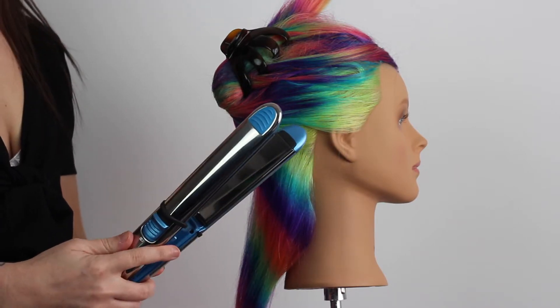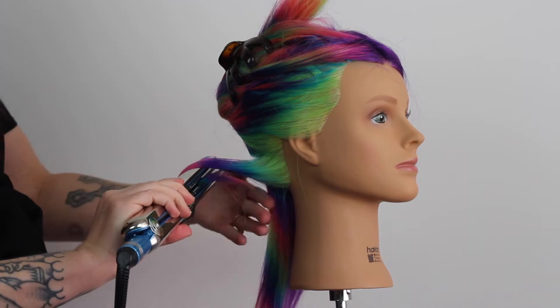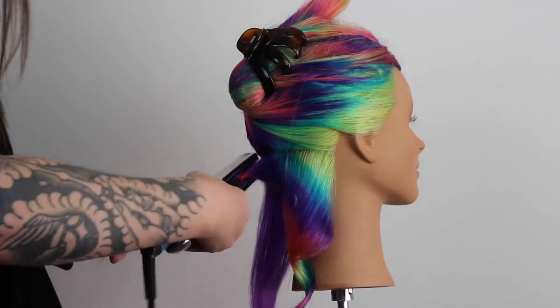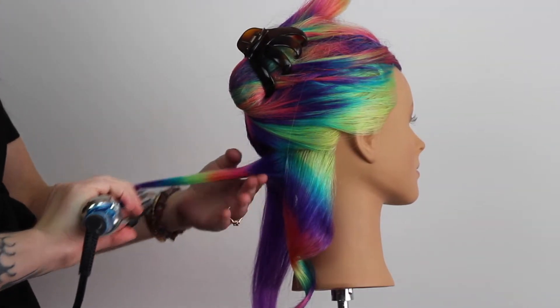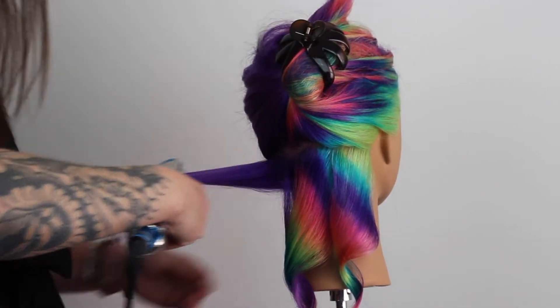This iron is the BaByliss Pro Nano Titanium Prima 3000, which — if that name doesn't make you want to buy it already, I don't know what will, because it's just the coolest name ever.